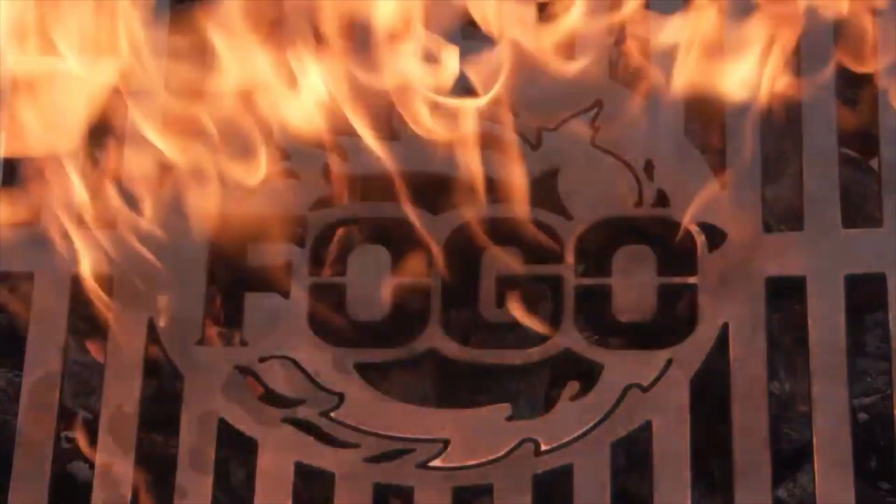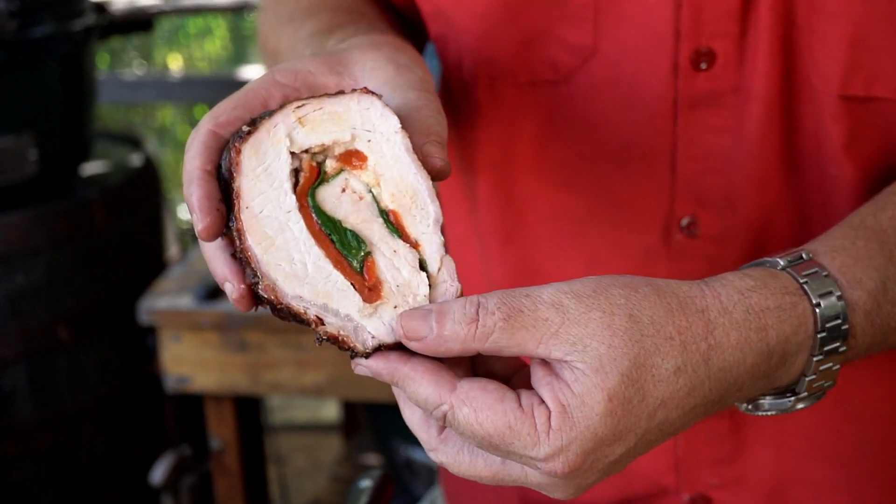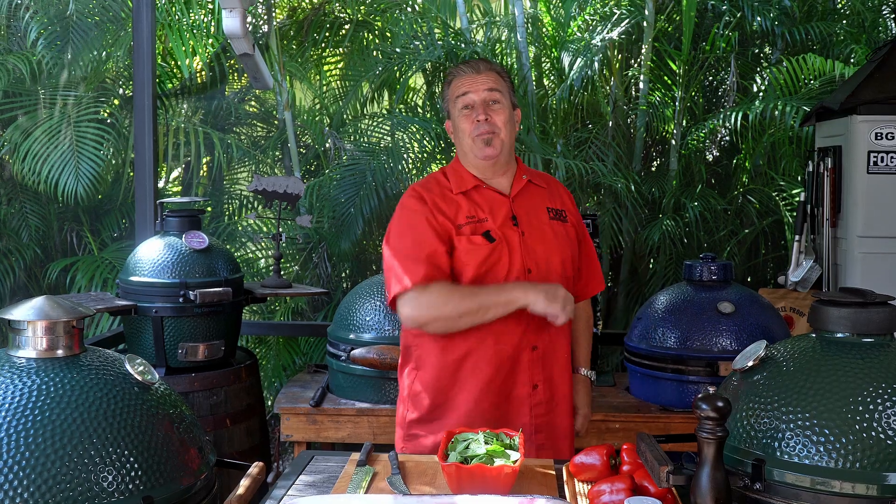You've never had a ho-ho holiday roast this good. Hey everybody, welcome back to another week of The Fogo Life. As always, I'm your host, Captain Ron, resident expert.